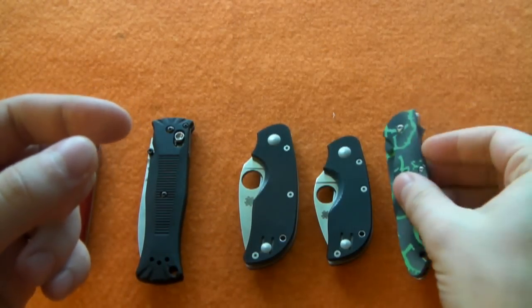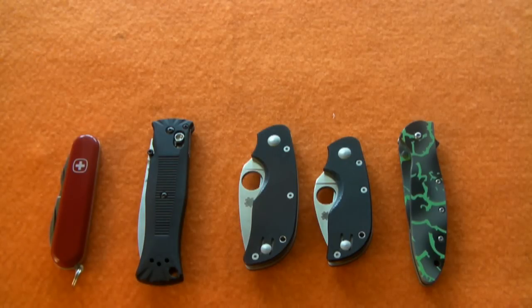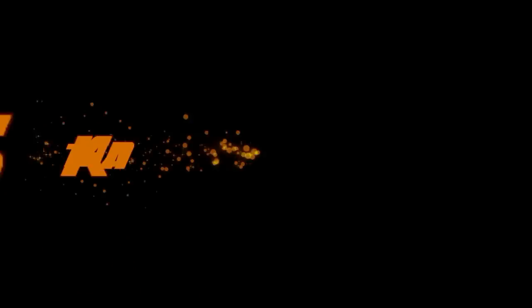Another year has come and gone — 2013 is upon us. We've got a lot more knife reviews coming this year, a lot of stuff I want to put my thoughts out on, so 2013 is going to be chock full of all kinds of bladed goodness. I hope you guys had a safe and happy new year. I look forward to reviews from my fellow reviewers here on YouTube. Thanks so much for watching, and I'll see you soon.